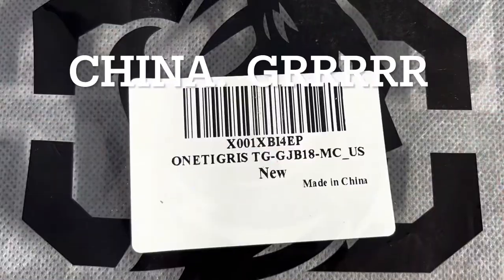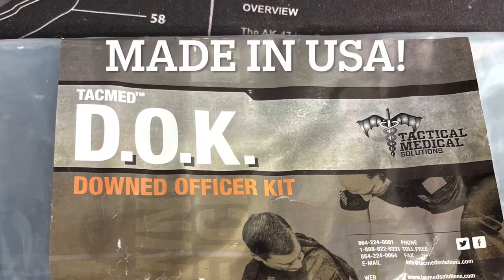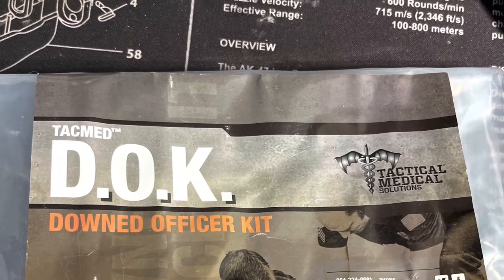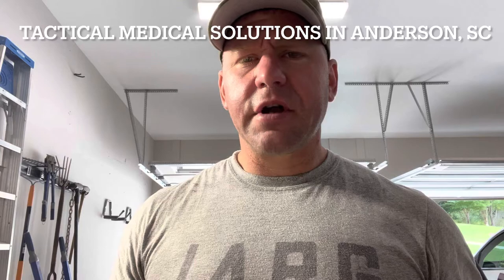If you want to see the model number, I'll take a look at it. I'm going to see what from my 'down to officer kit,' which is from Tactical Medical Solutions, will fit in there. It's a company in Anderson that deals with police, trauma, and EMS stuff — tactical but medical things too. They've got a lot of stuff, so check them out. I'll put their link in the description. Let me flip this camera around and we're going to see what all will fit in this thing.